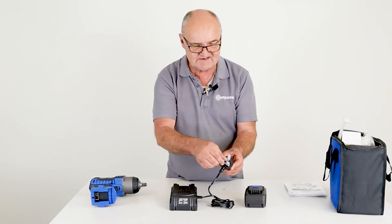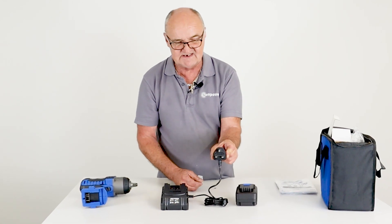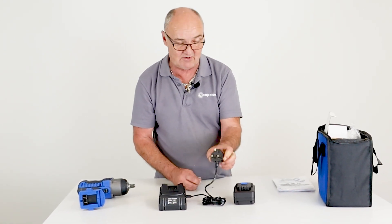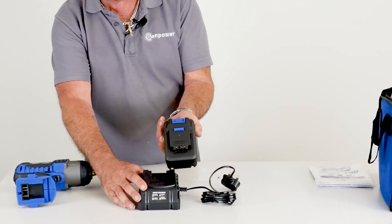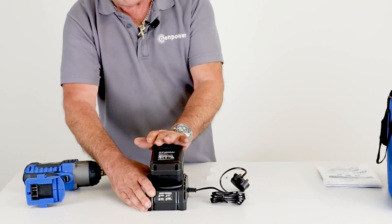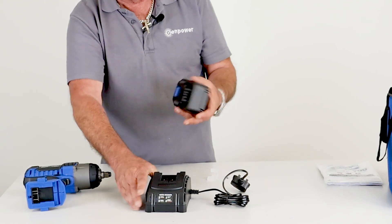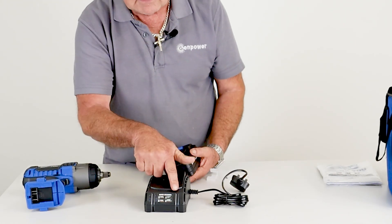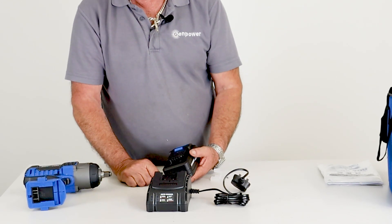First thing we're going to do is put the battery on charge so it'll be ready for use. It's a rapid charger — let's take the protective sheath off the plug. It plugs into any domestic 30 amp outlet. To fit the battery, switch it on and it's a simple slide and click — push down and it's solid. There's no actual click when you put it in; to remove it, pull it back out of the slide.